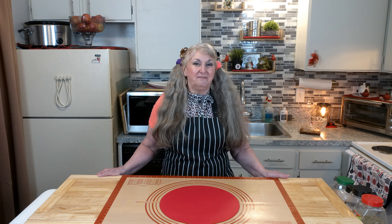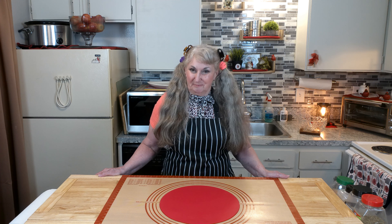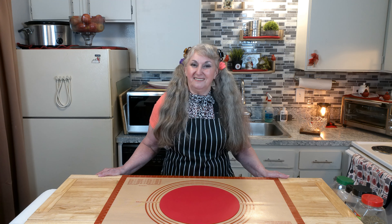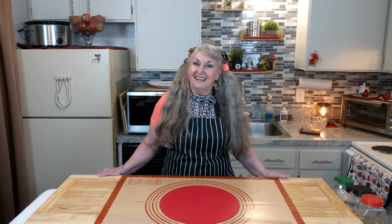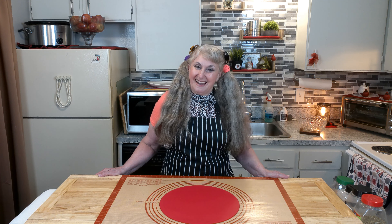Our recipe for this tutorial will be down under the video in the description area so you can follow along. When we come back, get ready to see how this pasta salad is made.